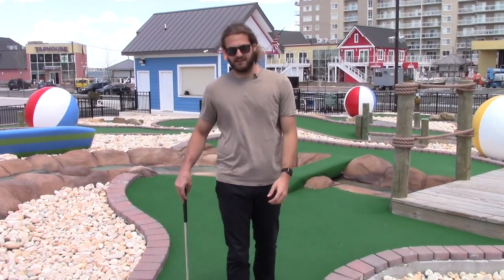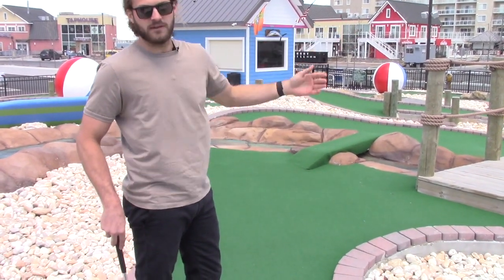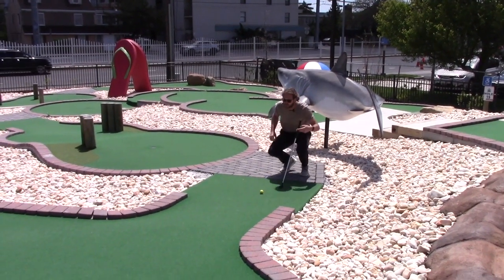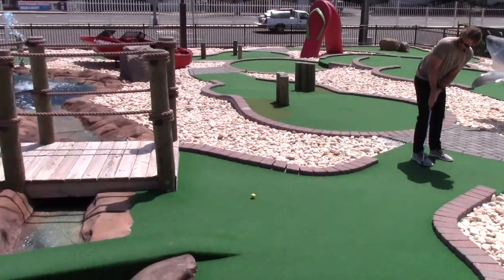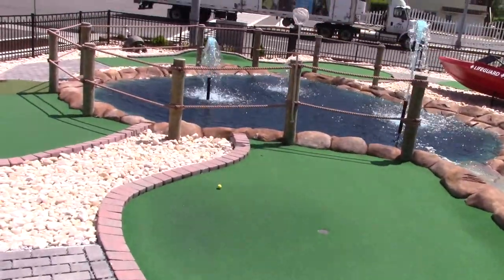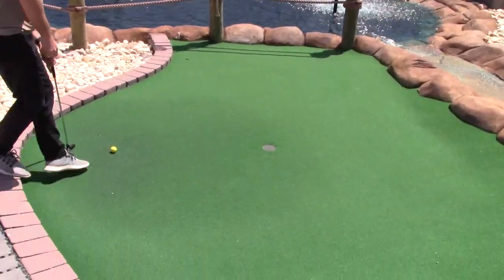All right, we have hole ten here. This is a crazy one. Got to go over or through the river and then downhill past the log, hopefully into the hole at the bottom. Let's do it. Through the log, into the hole we go. It's close. We'll finish this up — it's wet here.